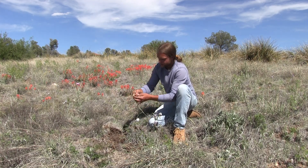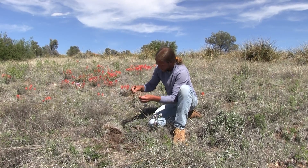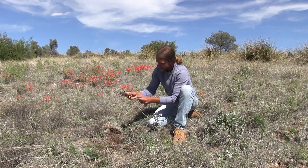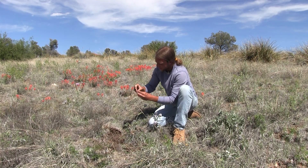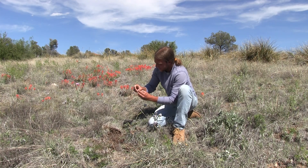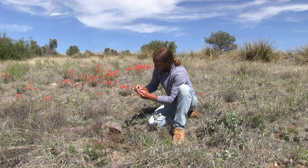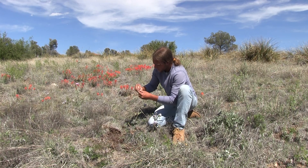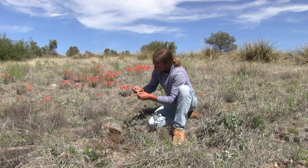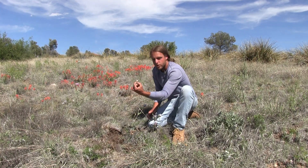At the base here are the tubers. In order to eat these, they do have a skin — sort of like an onion. You peel off the first layer, and you can see it's just a wonderful starchy bulb.